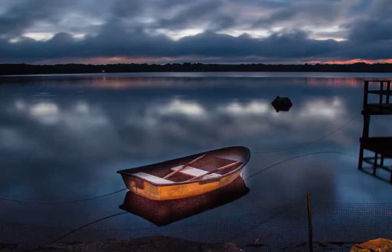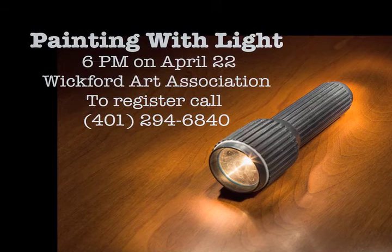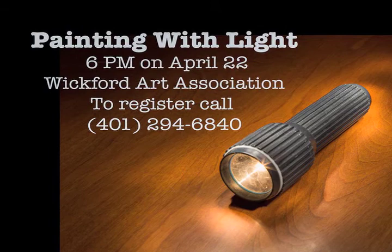Hey, you can even paint yourself! So come join me — only taking 10 people for this painting with light. Call Felicia at 294-6840 to register. Thank you very much for listening, bye.